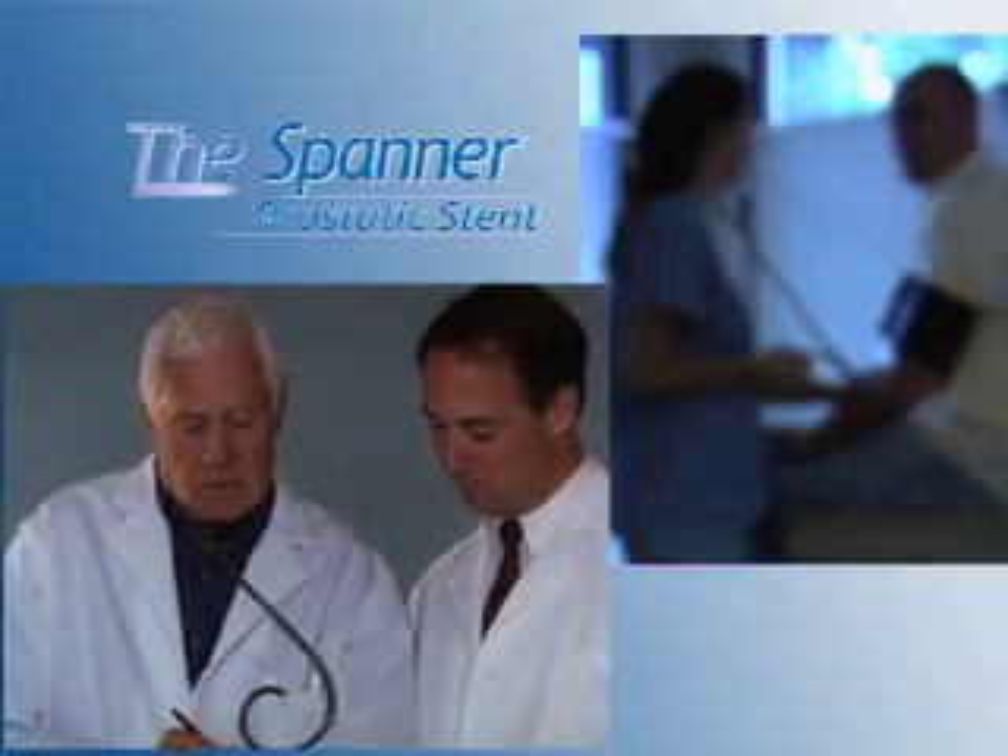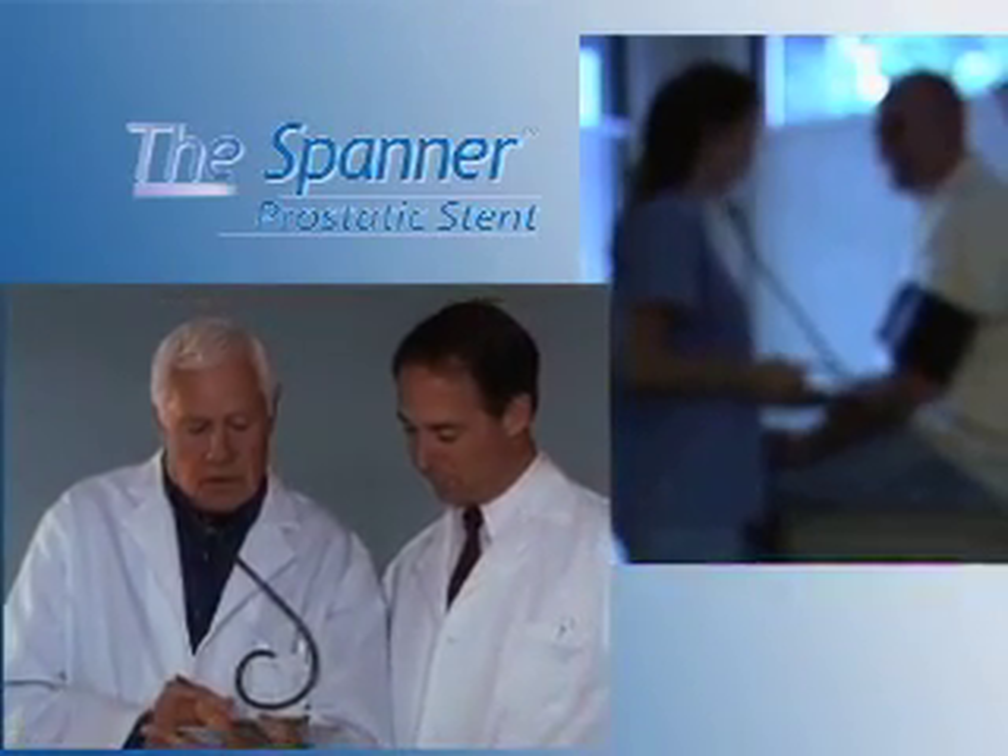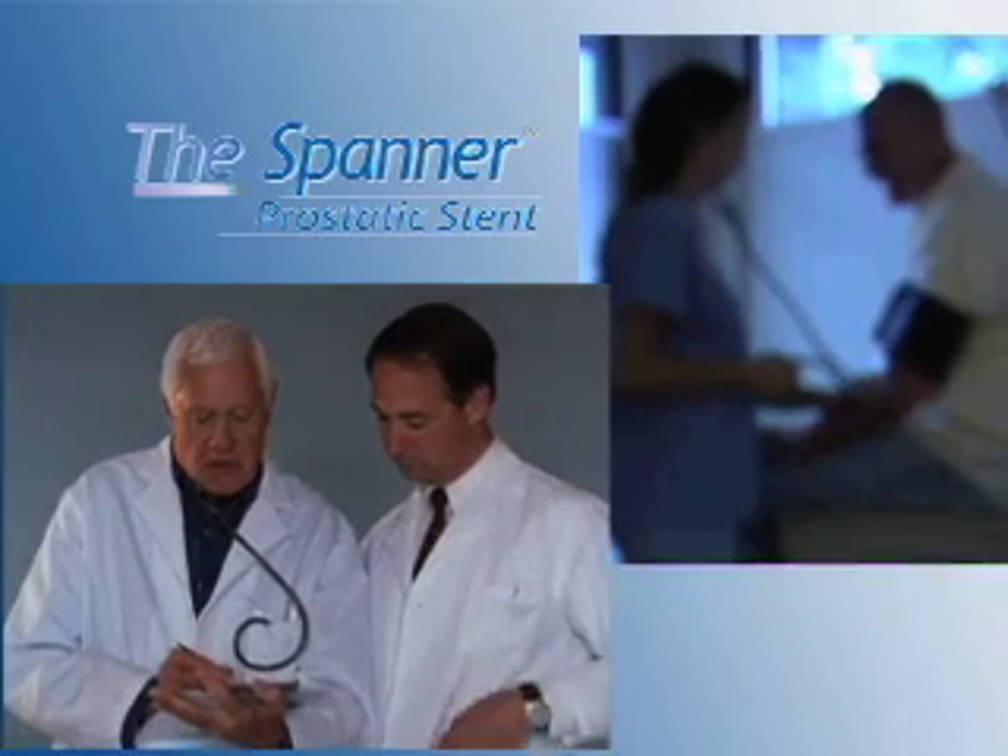The Spanner is designed for use in the office setting with no cystoscopy or imaging required for device placement.